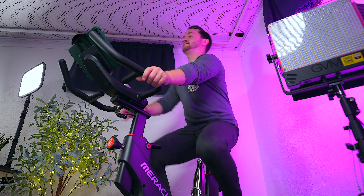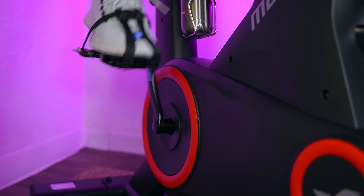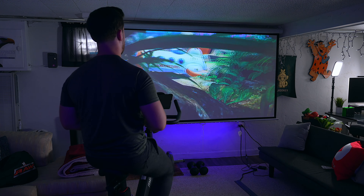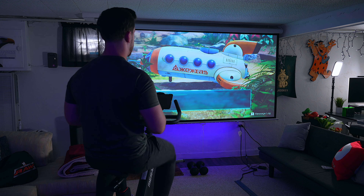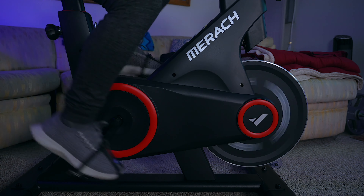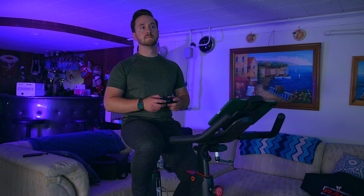The overall riding experience on the S09 is amazing. Not only do I like riding this bike every morning to try to wake up, but I also enjoy playing my Switch on it during the day. It's a great way to game and get in some exercise at the same time. You can also put the bike in front of your TV or projector and game or watch a movie that way if you want to. Cheers to multitasking my friends, it's a great thing!